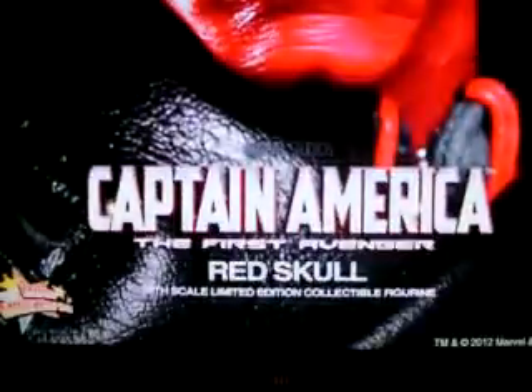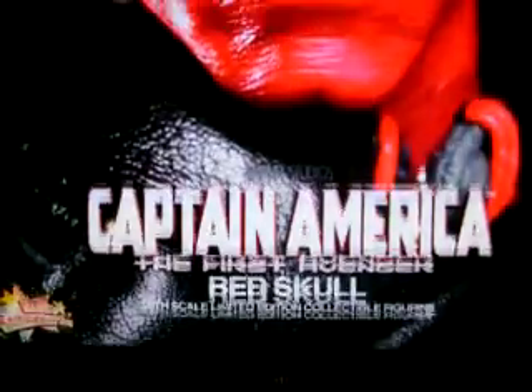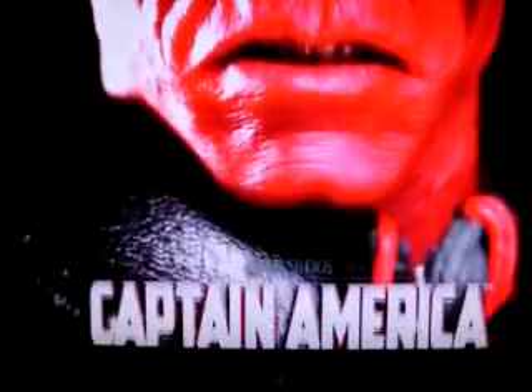Everybody's complaining about the head sculpt — saying it doesn't look like him — but it looks alright to me. Everybody's really picky; I'm very picky too, but it looks good and I don't care, I'm gonna buy it. Look at that — the skin texture, the eyes, the mouth, the nose. Everything about this figure is really evil.